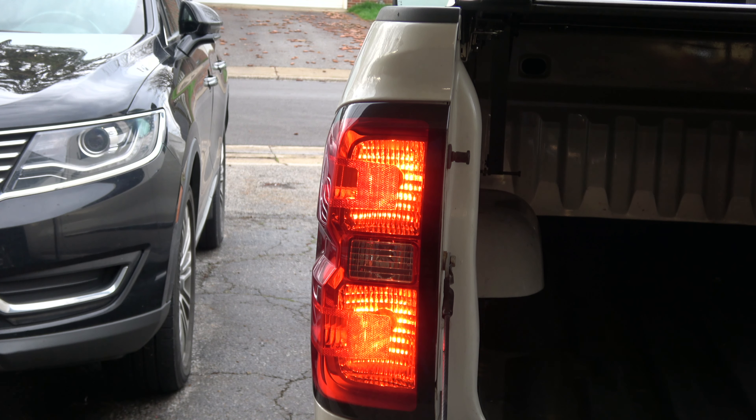Yep, now I got all my lights back, so it's pretty easy. Again, you should just be able to pull that lens out. Wasn't that big of a deal. I just left it in where I can reach it down there and get it. And that's all there is to it.